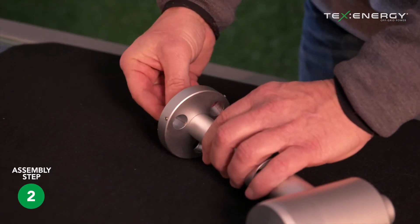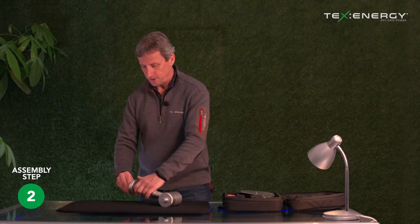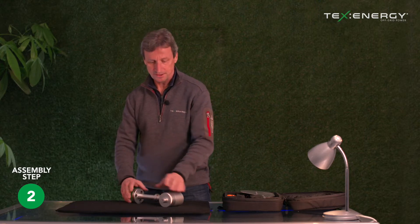We then attach the butterfly nut to the unit and make sure that the whole thing is really nice and finger tight and secure.